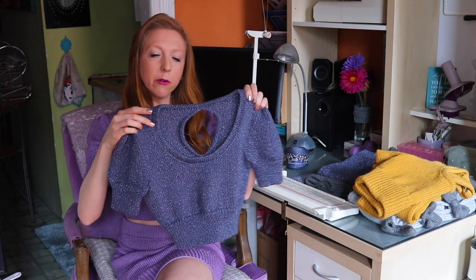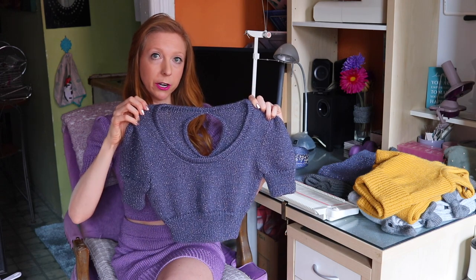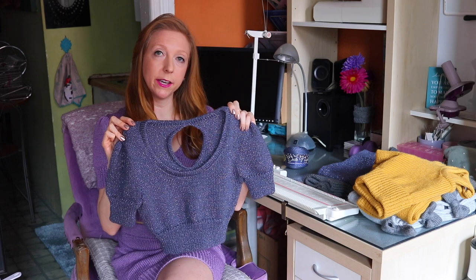This is a fold-over neck band where we pick up all the stitches along the neckline from shoulder to shoulder, then we knit the neck band, fold it over, and seam it to the inside of our top. Neck bands can be a little tricky, so I've gone into a lot of detail in this tutorial on how to pick them up, what ratio to use, where to pick up, and how to seam your neck bands on. I show you every step so that it looks really nice with a beautiful finish.